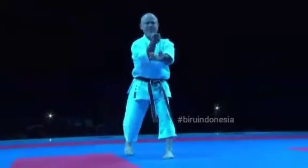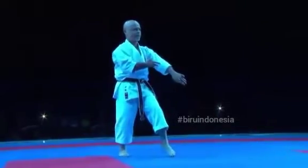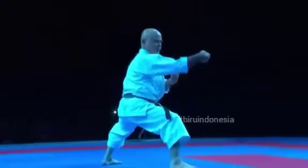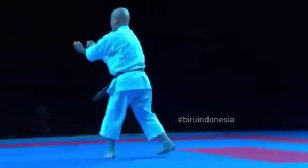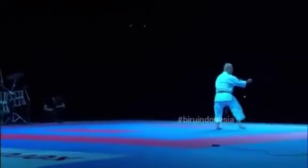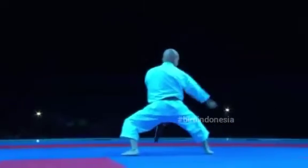And of course there are different styles — there are hard and soft styles of karate. Goju, for example, represents both hard and soft. Shotokan is generally a very strong style. It came from Funakoshi — Gichin Funakoshi. Shotokan meaning pine wave.